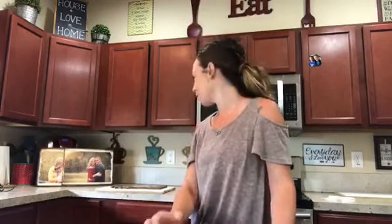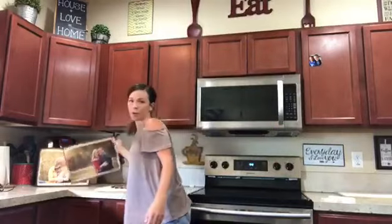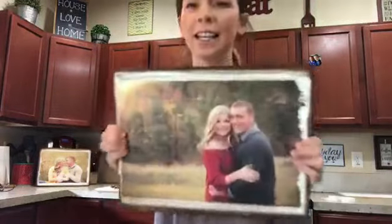Sorry it's taken me so long. It's been on my mind, I just keep pushing it off. Summer's been crazy. But here I am, we're going to do it. And it's one of my favorite things.